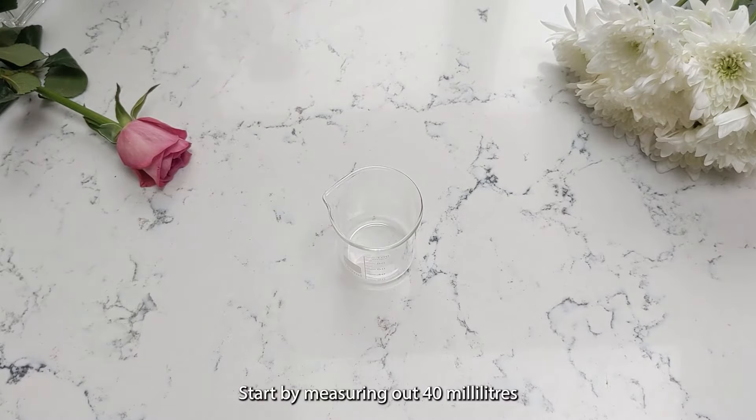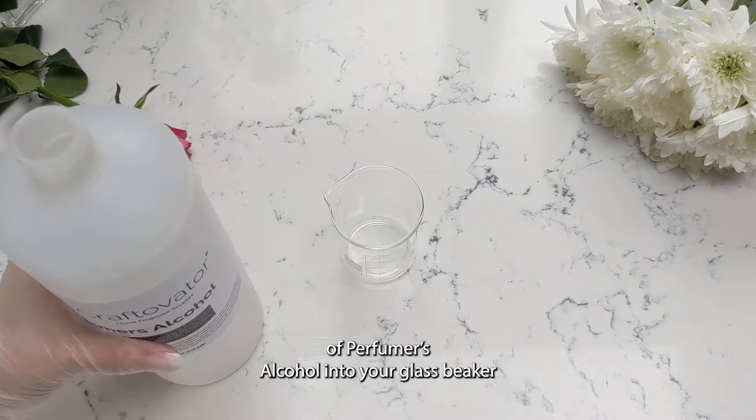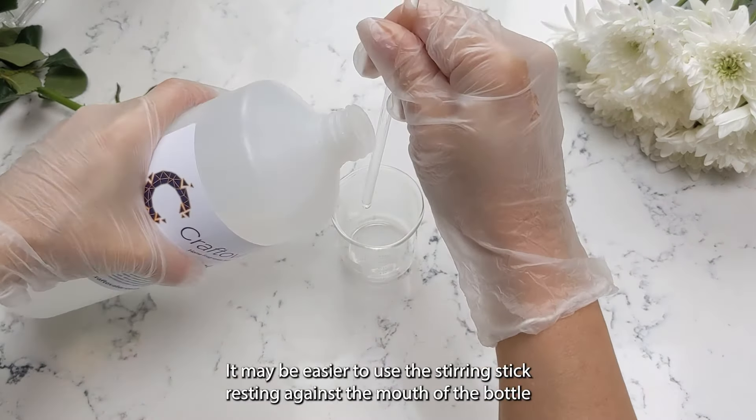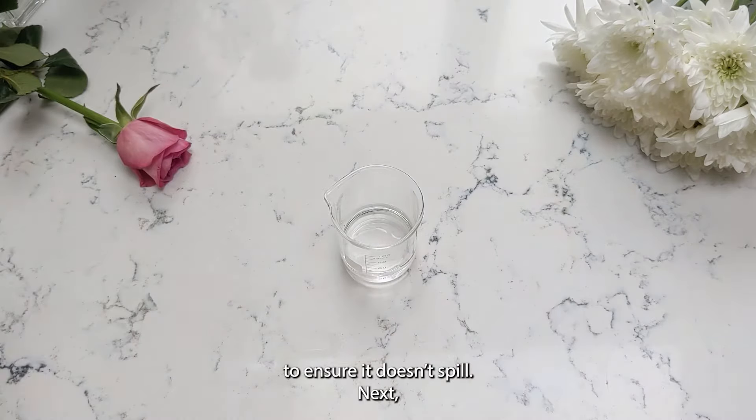Start by measuring out 40 milliliters of Perfumer's Alcohol into your glass beaker. It may be easier to use the stirring stick resting against the mouth of the bottle to ensure it doesn't spill.